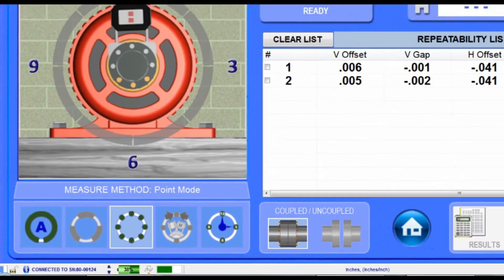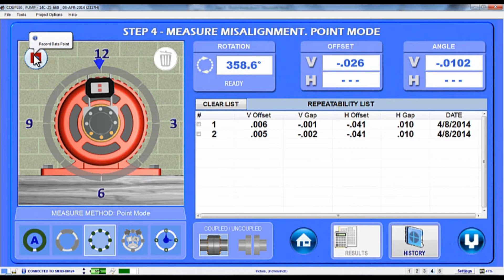Point Mode is very similar to AutoClock, but it offers more flexibility and the ability to take many more data points. You can take data at any clock location and take as many points as you like, up to 1,000 points.